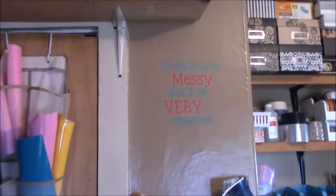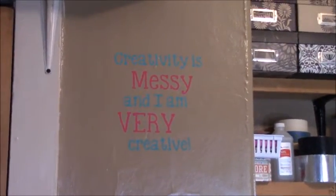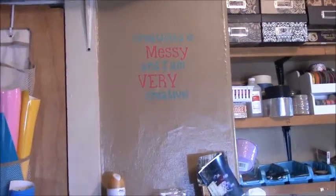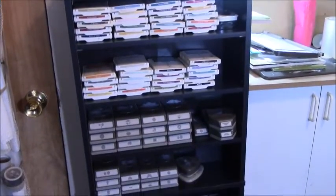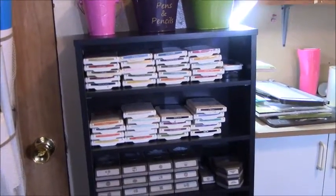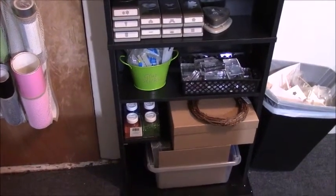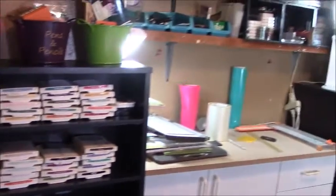I just did this vinyl saying yesterday — not sure if I really like the colors, but it's nice and funny. I like to put little sayings throughout my walls. Now that's my chimney wall, so it's a little bit harder to hang anything on it, so vinyl is perfect. I picked up this cabinet at Walmart and right now I'm housing all my ink pads, my punches, my clear blocks, some glue sticks, and down on the bottom I have some glitter and miscellaneous items that I still need to find homes for.